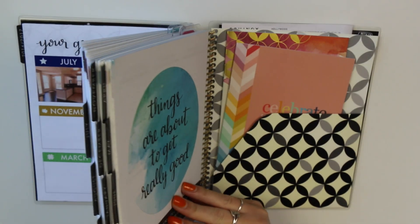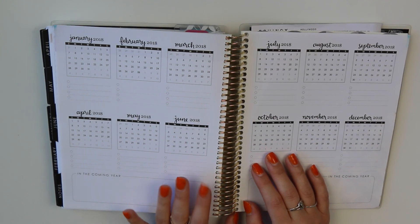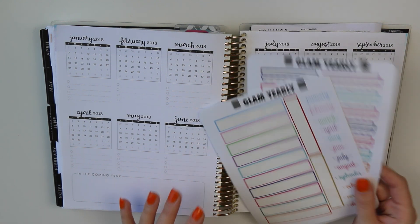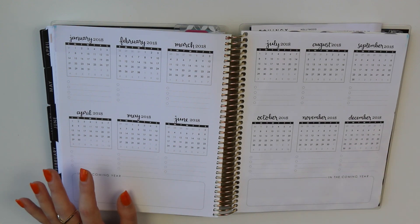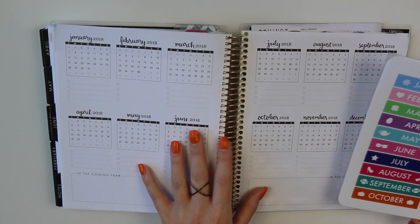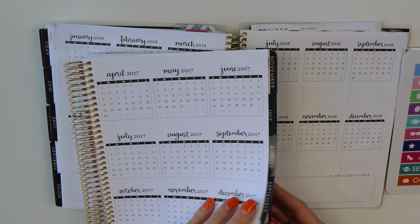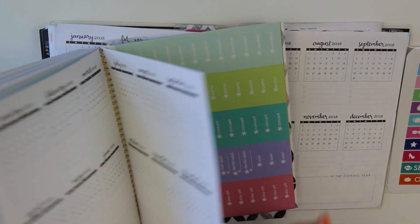Let's switch to the back pages — this is a look ahead for 2018, which is interesting because I'm going to be done with this planner in June 2017. I'm not going to put down my Glam Yearly stickers here right now, but if you want to use this section you'll need two Glam Yearly sticker sets to do both the front two pages and this back page. I think I'm actually going to use this section in my memory planner to look ahead to 2018.